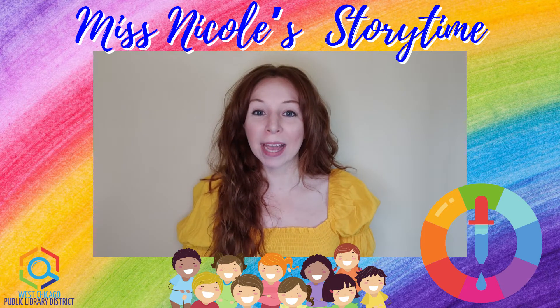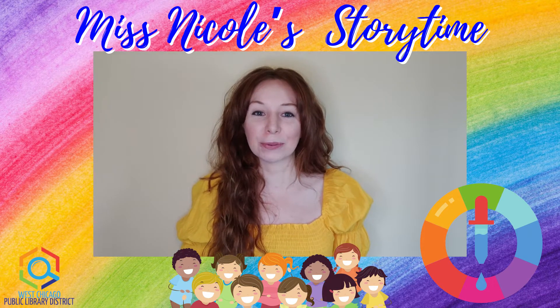Good morning, my friends, and welcome back to another week of Ms. Nicole's Virtual Storytime.